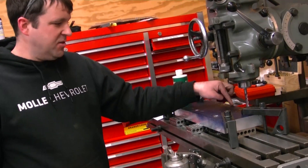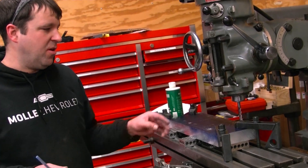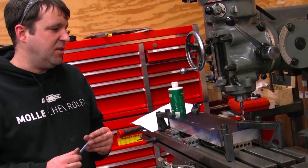My next step is I've got to notch out the side of this just a little bit to clear the throttle position sensor on those throttle bodies. I just need to go down a half an inch and in about a hundred thousandths, so that's what I'm getting ready to do now.